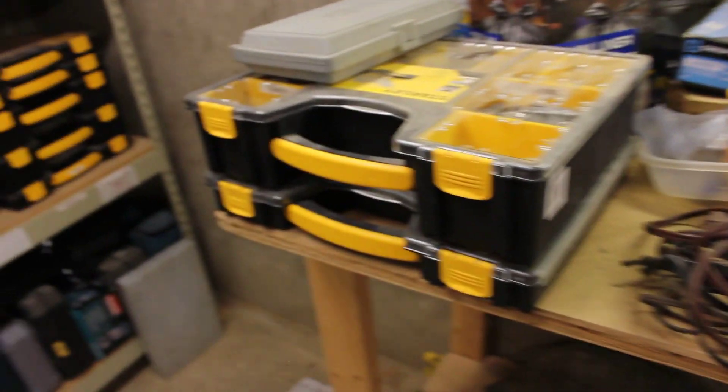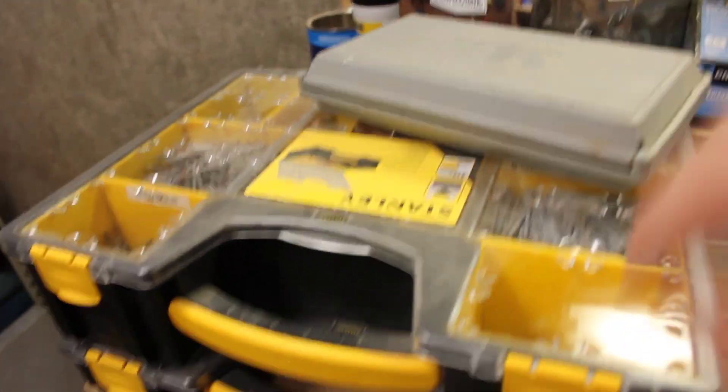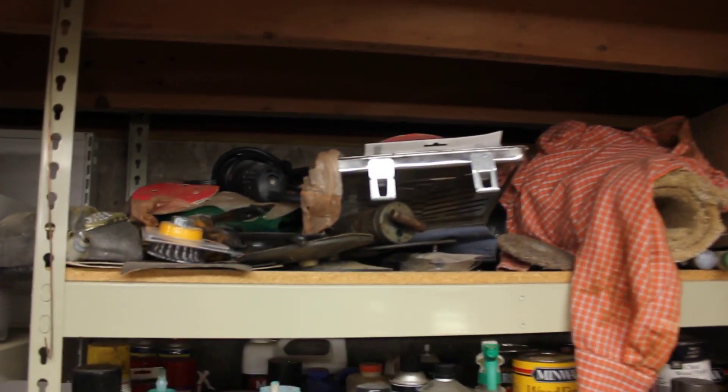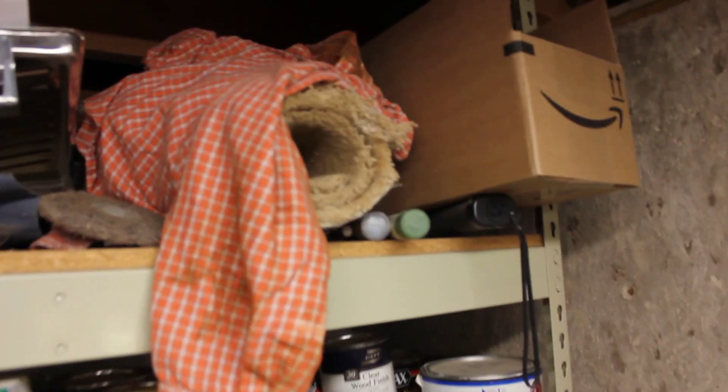Up here I have some assorted storage. And then here's my hardware organization — this one's all nails, that one's some screws, this one's hardware, and I have more nails and screws and whatever there. And here's one of my storage shelves — this is a lot of abrasive stuff, and rags. I have some sanding belts in here and a metal detector for my planer.